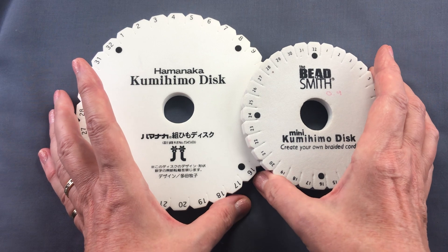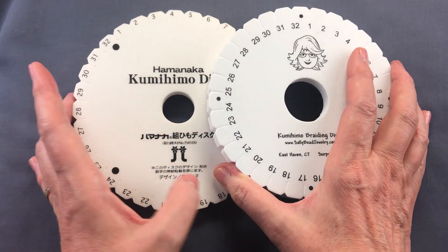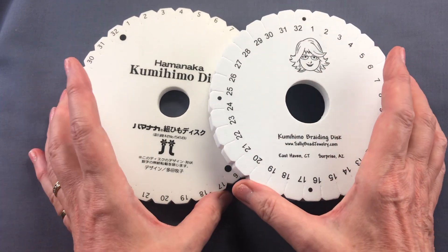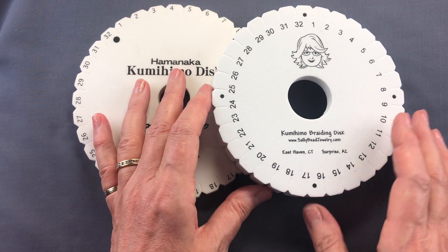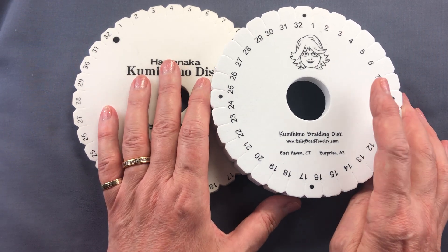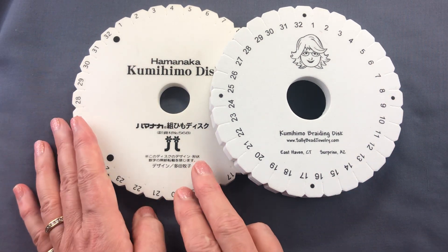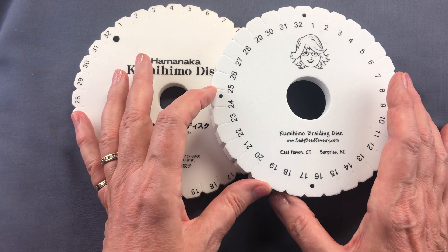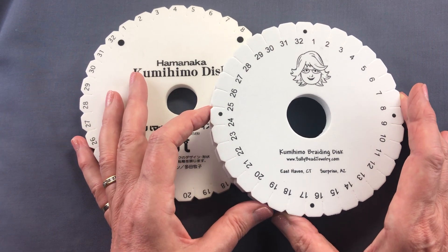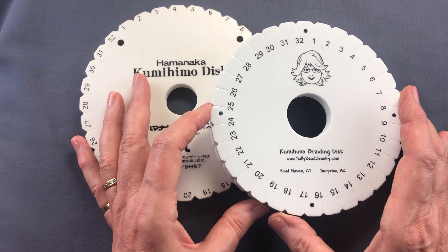The next development was the thickness of the disc. This standard disc is one centimeter thick; this one here is two centimeters thick — the double density, double thickness disc produced by my friend Sally Battis. It does exactly the same job as the original but the slots are firmer and tighter, making it a more durable tool that can grip cords very well.